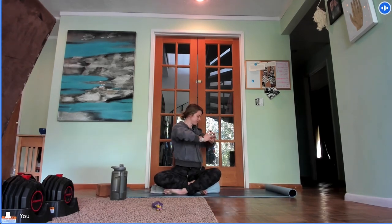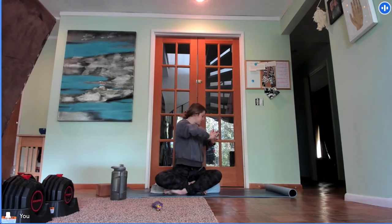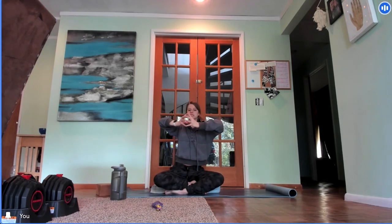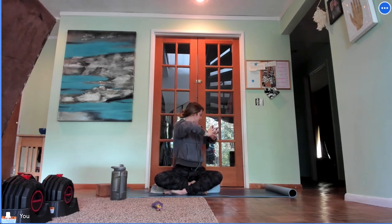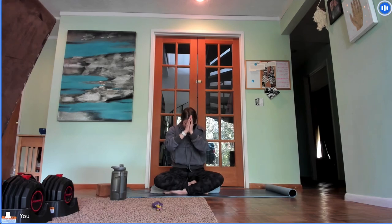Exhale, twist towards the left. Inhale to center. Exhale to the right. Inhale through center. Active rotation — exhale to the left, inhale through center, exhale rotate to the right. One more each way. Inhale through center, exhale to the left, inhale through center, exhale to the right. Come back through center, bring your hands to prayer and gently bow your head towards your fingertips — giving a little gratitude to Southeast Asia, to the great motherland of India, for all the teachings and teachers there that brought the practice here to the West.